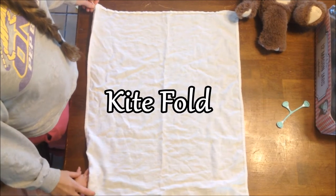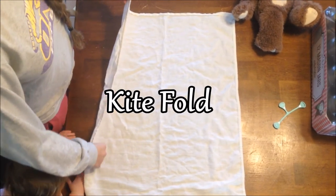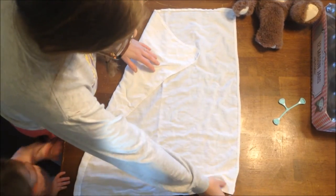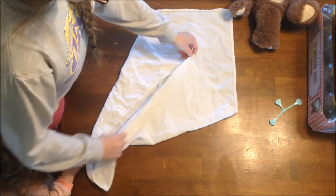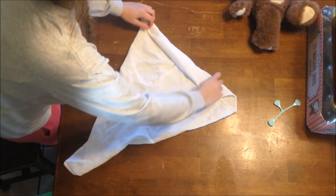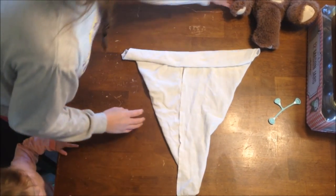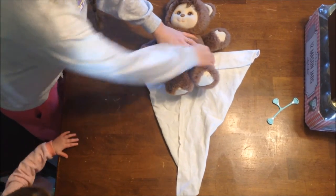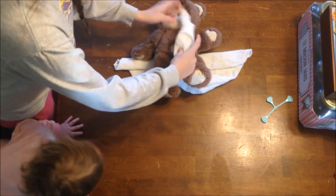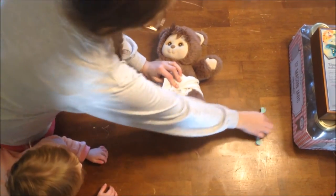For the kite fold, which works great on toddlers up until potty training, you want to take one corner and bring it towards the middle, then take the other corner and bring it back towards the middle — it's going to make a kite shape. Then you roll the back down so that it's all level. To put it on your big kid, lay this part on their back, pull it up between the legs, wrap around the legs just like with the other fold, and fasten it.